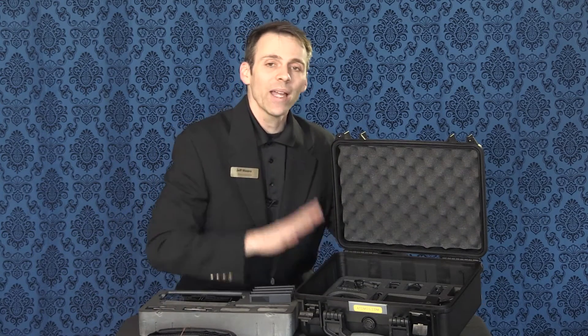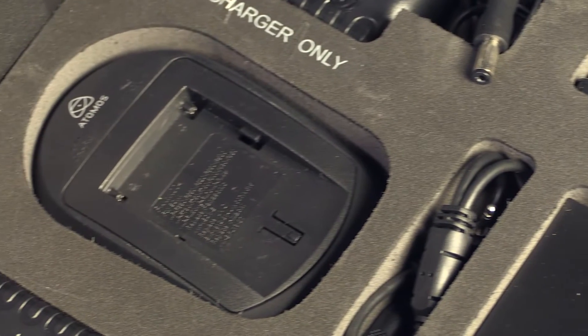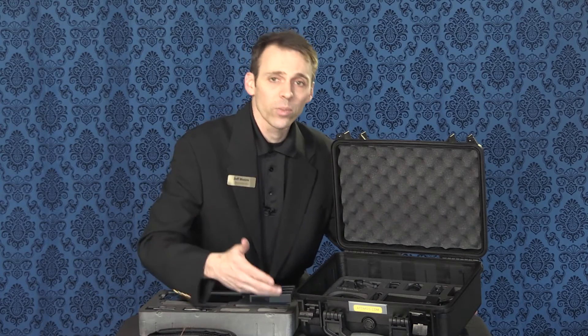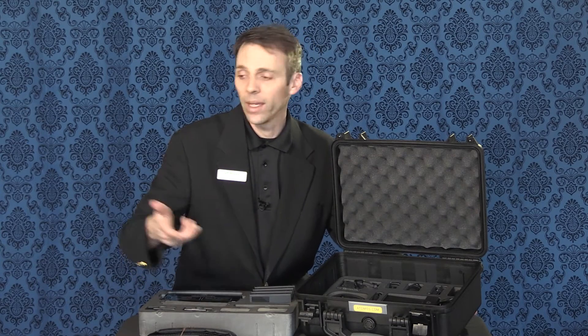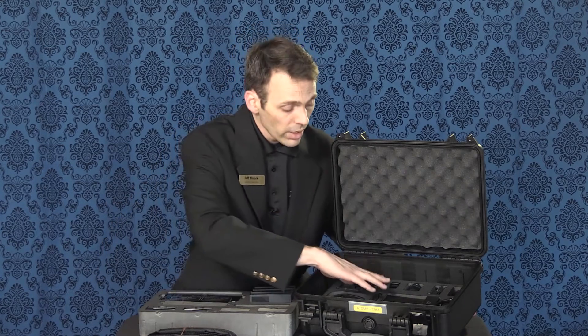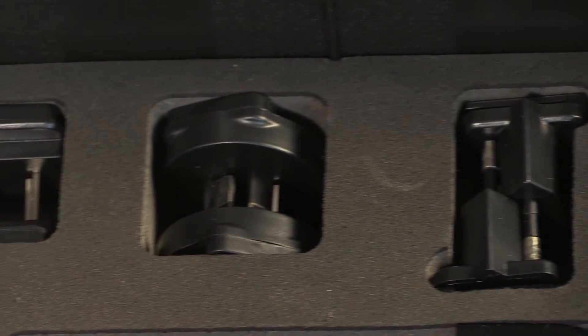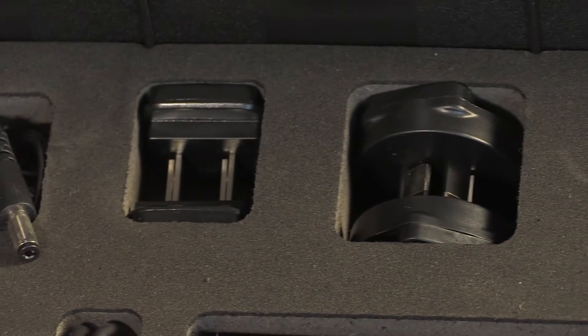You have just about everything needed to make this device function — basically how to get power to it. There is a charging device for the batteries, as well as a separate power adapter for the monitor itself. The power adapter you plug directly into a standard outlet, but if you travel or go overseas, there are different plug-ins. Not to worry — there are separate plug-in adapters placed inside the lower compartment to help you with that.